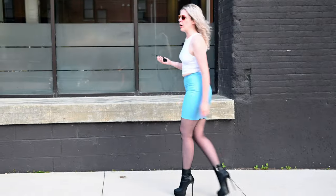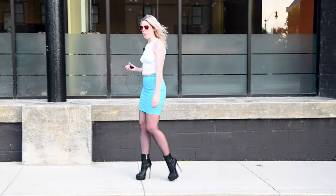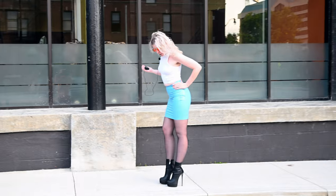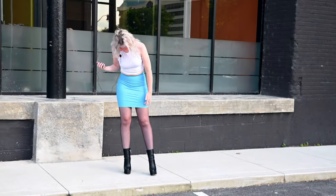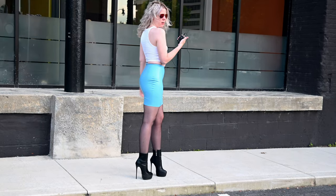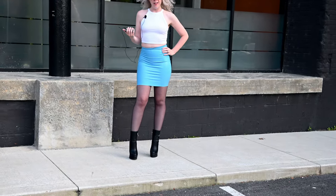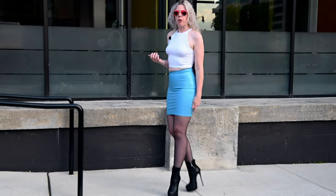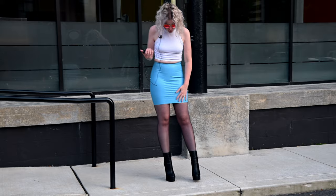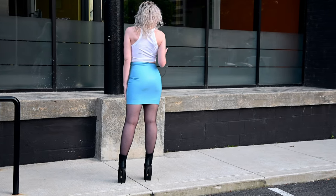I'm wearing one of my new William Wilde skirts. This is their slightly longer length than their Super Mini. I really like the length on me — I think it's a good length. I may have been happier if it was just like an inch shorter, but it's better to be slightly too long than too short, and I think it does add a lot of fashionableness to it. This is in the baby blue color. I didn't shine it or anything because I kind of liked how it looked with this semi-matte look.